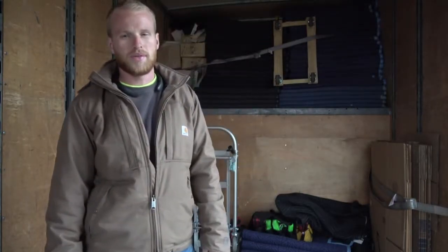Hey y'all, Kyler here with Fly Guy Transfer. Today I'm going to show you how to fold moving blankets.